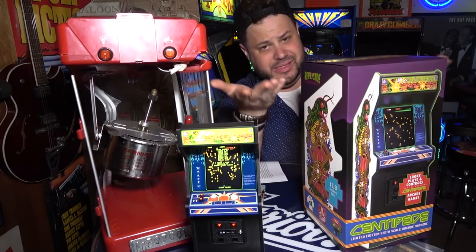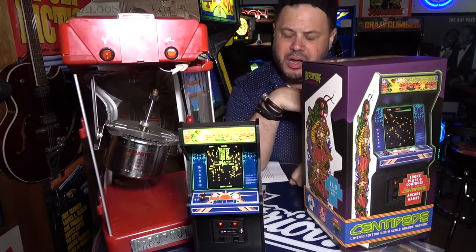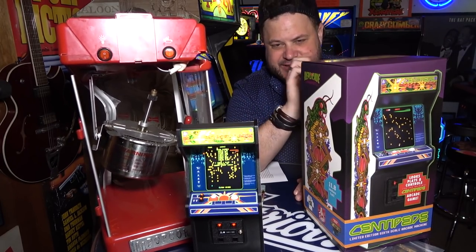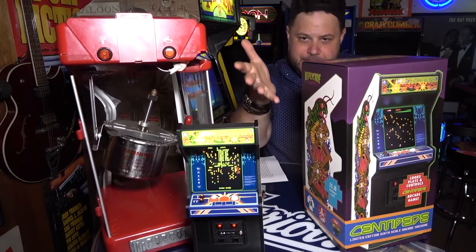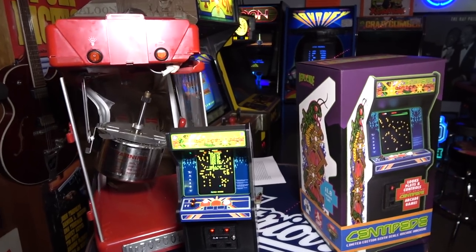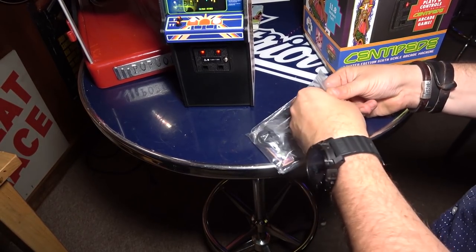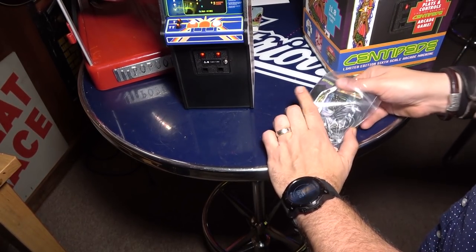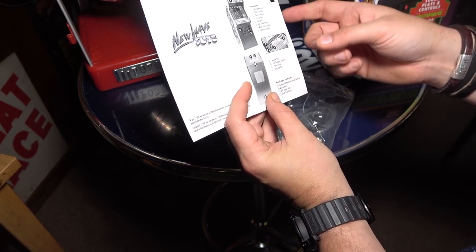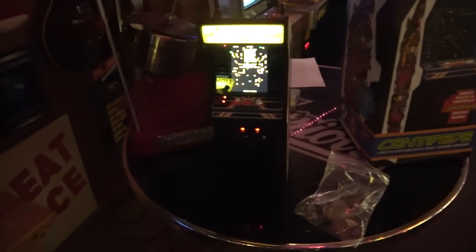Alright, the gameplay — it's centipede, guys. The little trackball definitely works, but to be really precise with centipede it's kind of tough because everything's so tiny. It is pretty amazing they got that to work though. Let's see what else is in this goodie bag that came with it. We have a manual — it talks about the light-up marquee. Yeah, the marquee does light up, which we haven't called out yet.